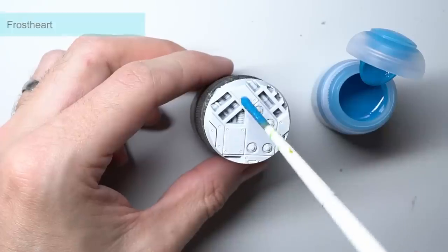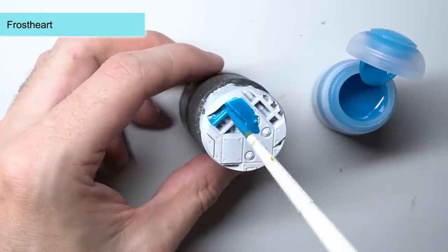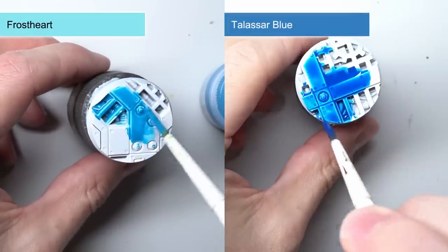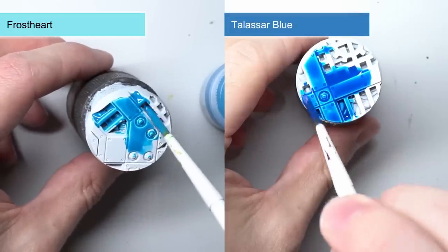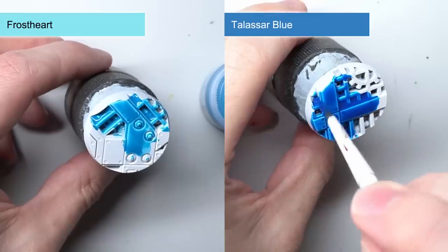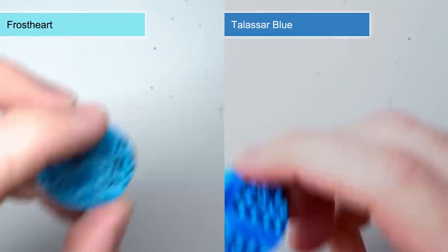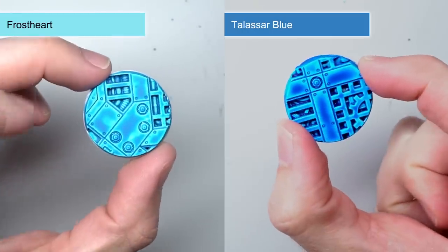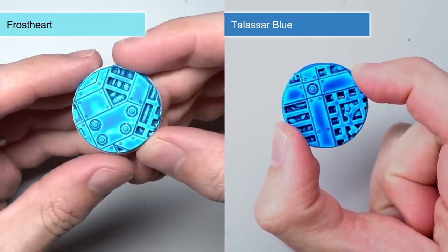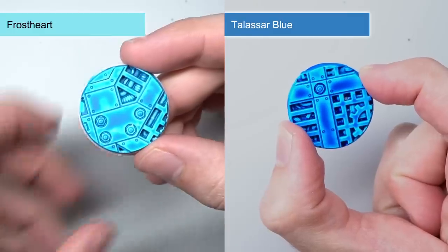The second cold-related contrast paint is Frost Heart. It's quite similar to Talassar Blue but its vibrancy has been turned up a bit, giving it an electric blue colour. Being brighter than Talassar Blue, this is particularly good for taking on glass — things like lenses, optics and canopies on your flyers, with the blue giving the effect that the sky is being reflected in them.